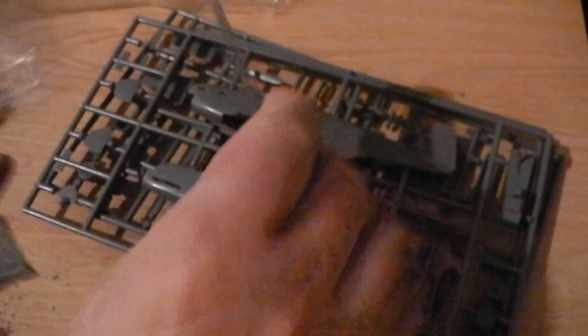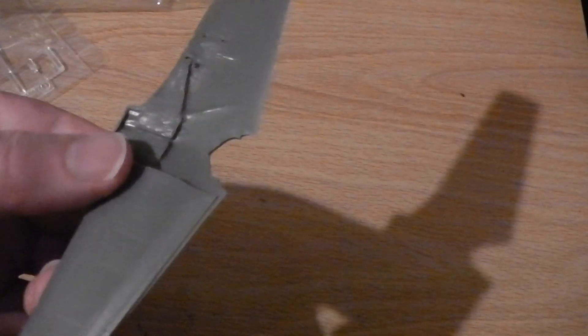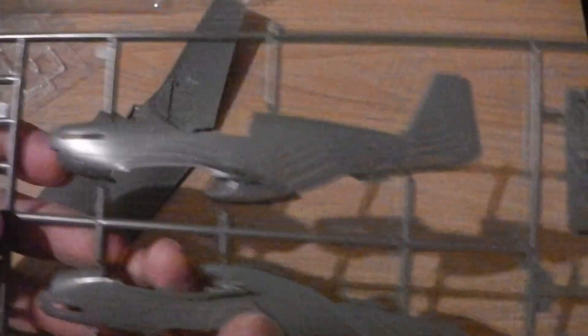Now, the only criticism I have of the Hasegawa kit is that the wings have a bit of an odd shape on top — there's a reverse curve there which I haven't noticed on real planes, and I've only noticed it on Hasegawa kits. The P-51D Jumping Jacks kit I've got has the same wing shape on top. But otherwise it's a standard kit with nice recessed panel lines and very good detail.